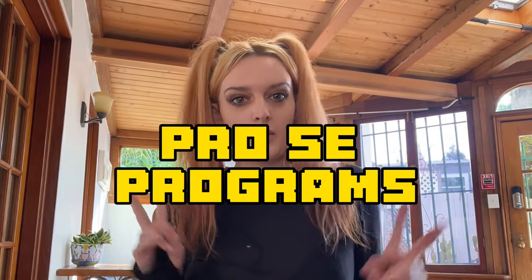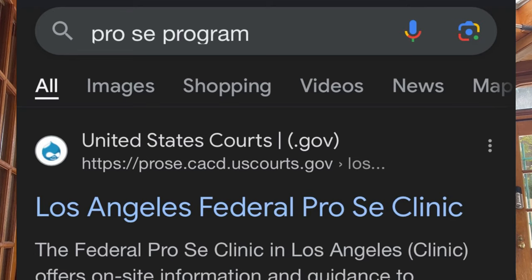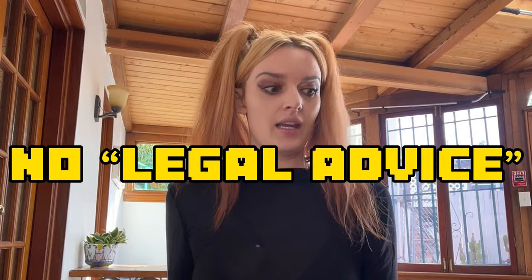I'd highly recommend finding a pro se program. Many law offices have free pro se programs open to the public — I'm personally using one. If you can't find one through Google or word of mouth, most district court offices will connect you with their pro se program at no cost when you meet with the clerk. They can't give legal advice or tell you what laws to add or remove, but they can guide you on protocol and what steps to take in what order.